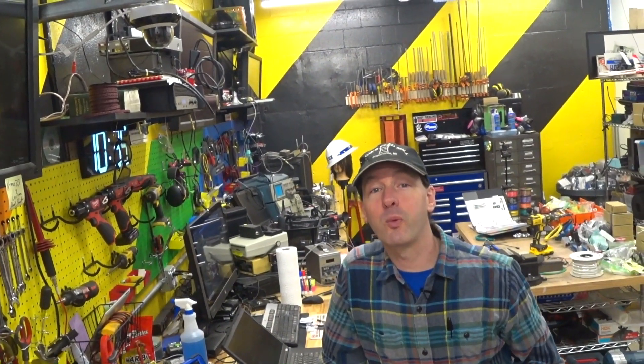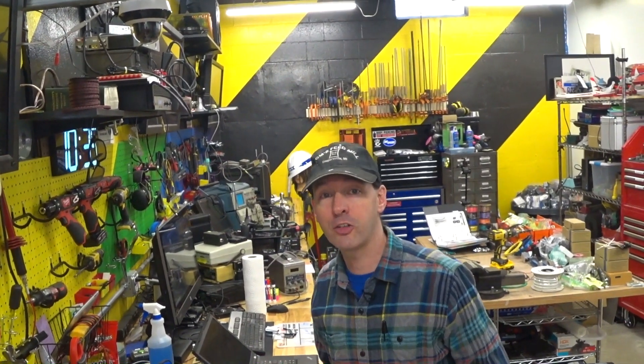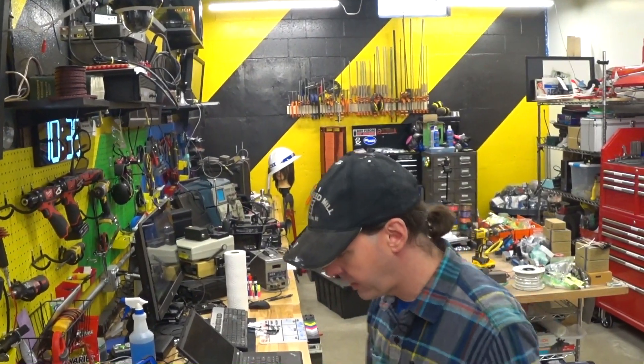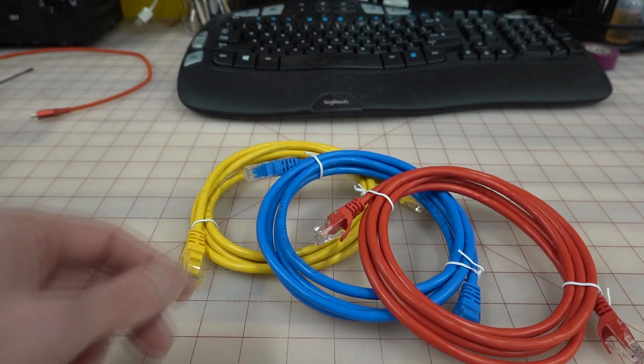Hi there, guys. I'm Chris Bowden, and welcome back to The Shop, where today we're doing episode 10 on Project Archie. Today's a quick and easy one — we're going to hack up some Ethernet cables. This is the job du jour.